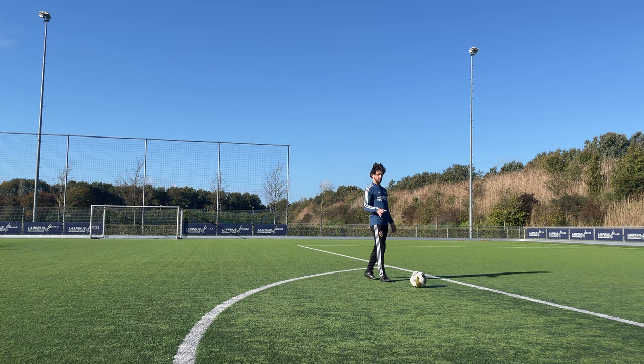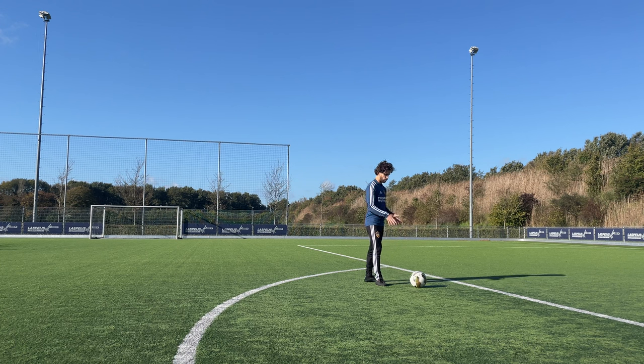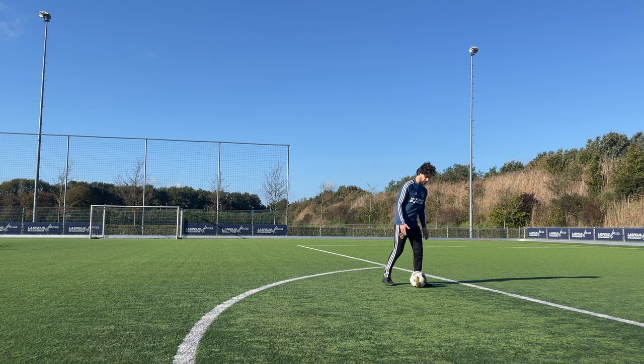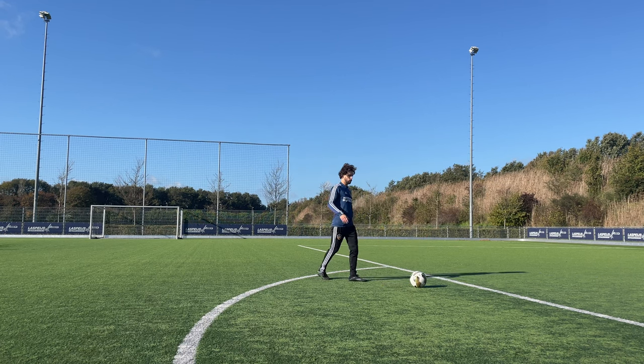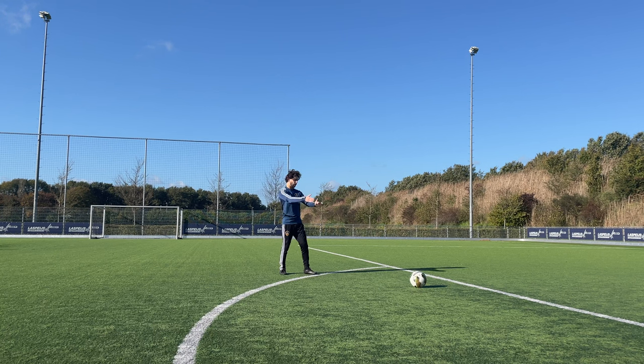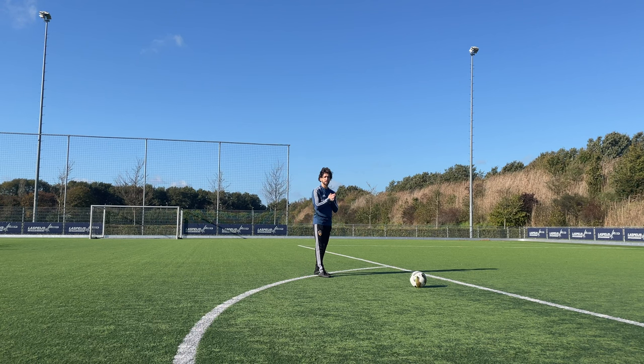Number two is the run-up. The first thing I always do is, when the ball is laying still and I'm right-footed, put my left foot beside the ball and take a few steps back — something like four steps. Then I've got the right distance to the ball and the right angle. You can also take three steps; I won't advise you to do less than three steps.